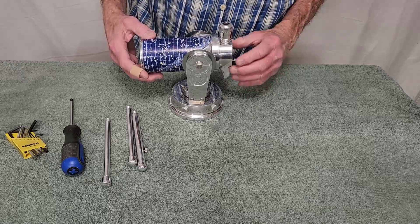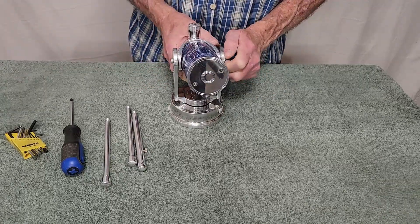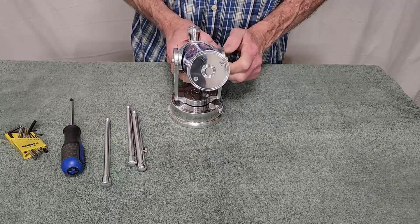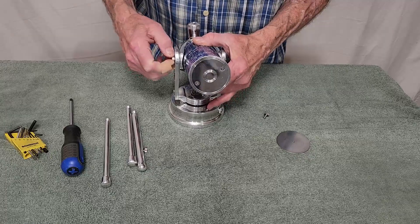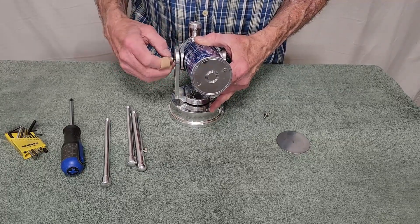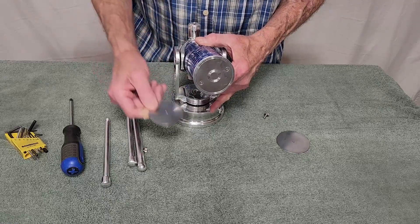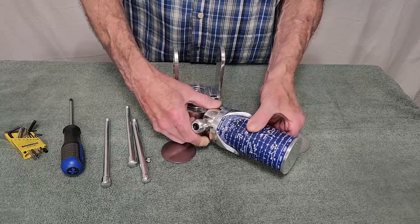Let me show you how this all comes apart. Two screws on either side here. Now the OTA comes out like that.